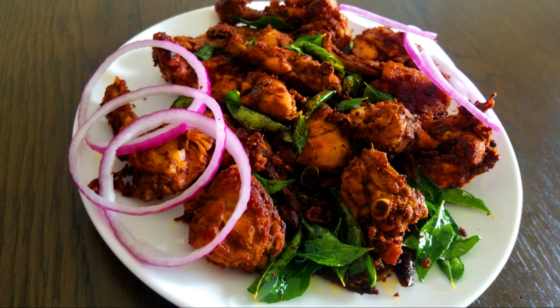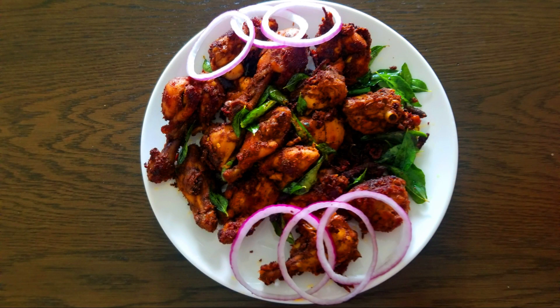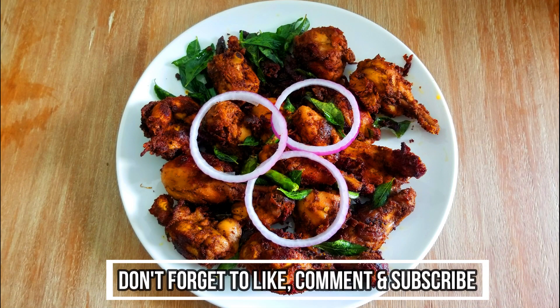Let's try the chicken fry on the serving plate. This is a very good time to try it. Let me see you in the next video. Thank you.